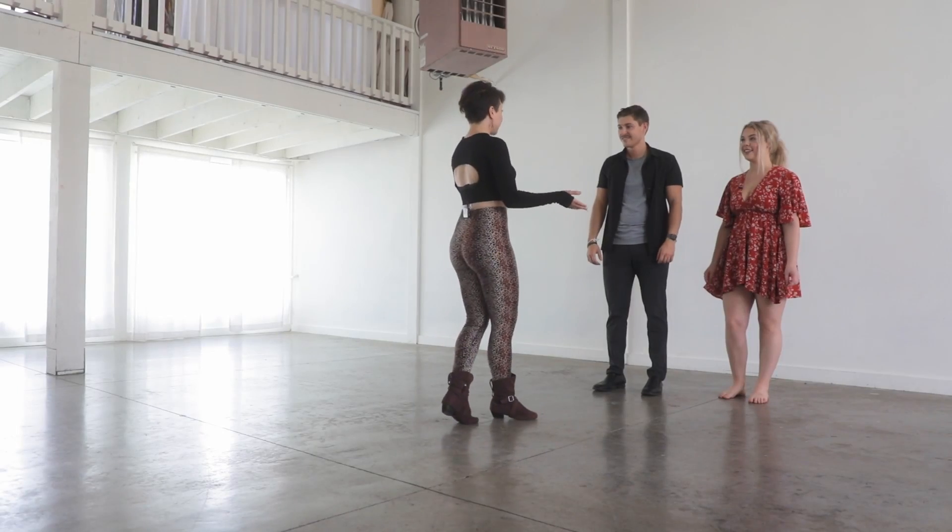How does this sound for a plan for today? We'll start with a warm-up just to get our bodies moving, and then we'll learn some of the basic steps separately, and then we're actually going to learn how to dance together. Sounds good. All right, let's get to the basic step.